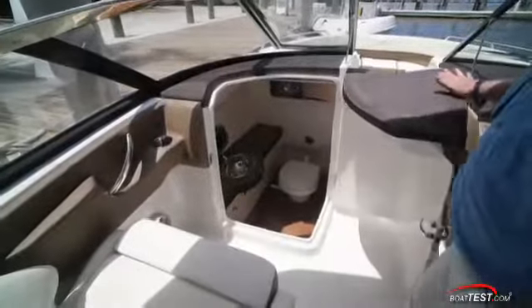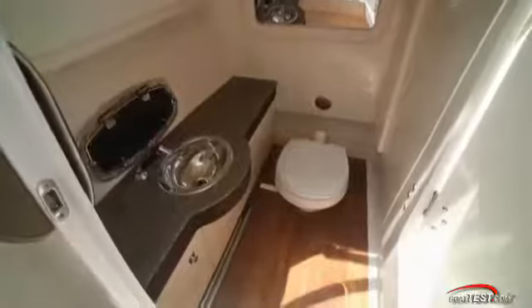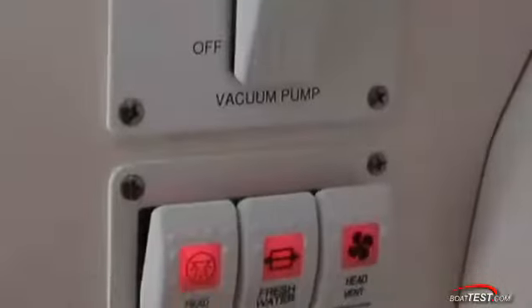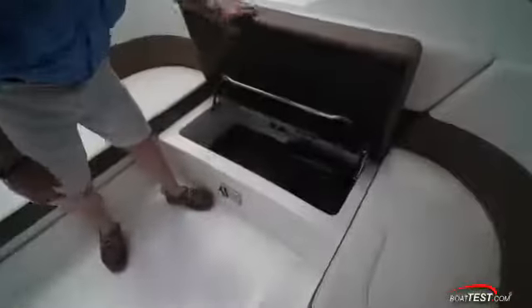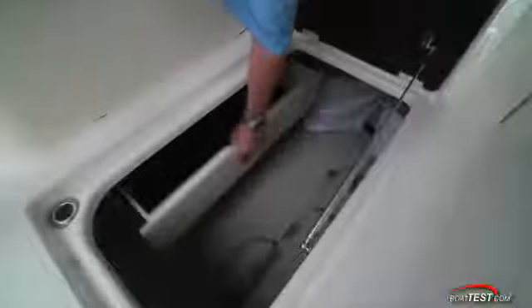And of course, if anyone needs to use the facilities, there's a standard head, and Chaparral cut right to the high end of the spectrum with a vacu-flush toilet with china bowl, stainless sink with pull-out faucet, mirrored storage cabinet, light, power vent, wood flooring, and an opening port light — all standard. Storage is under the seats as usual, but the cockpit index storage has a neat little trick: a drawer pulls out from the side, creating storage within storage. Clever use of space.